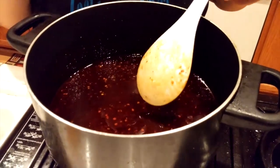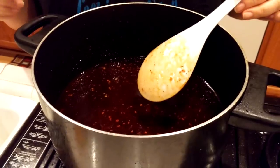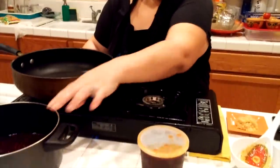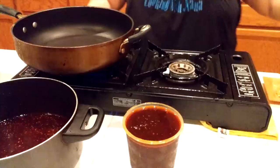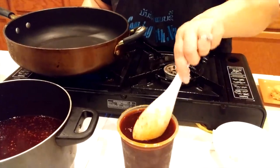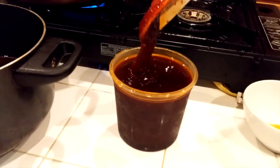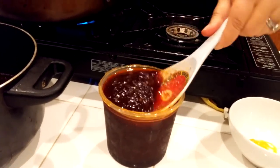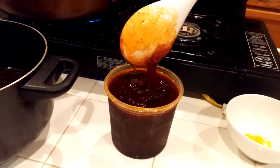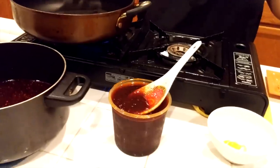I'm going to let it sit and show you the next step. This is the sauce I just made, and this is one I made a week ago — see how thick it looks once it's cooled. You can save this sauce in the refrigerator. You can use it for wings, seafood, or any kind of dish.